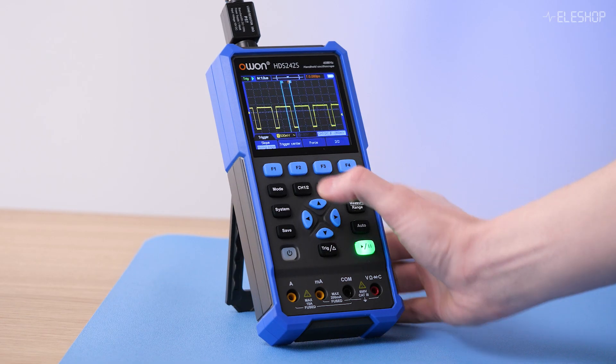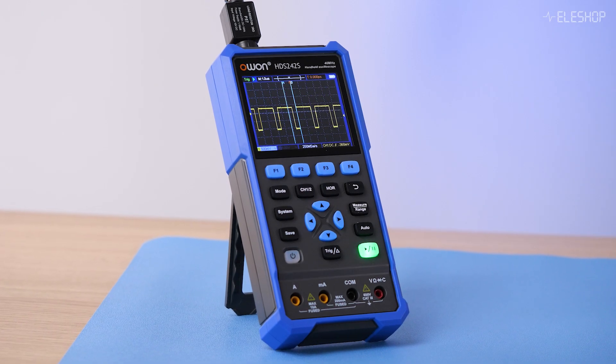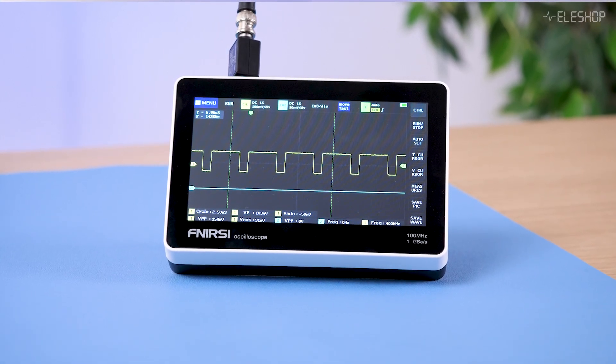Budget oscilloscopes are great for hobbyists, students and technicians who need a portable and affordable option. O1 is a well-known brand with budget-friendly models, while FNIRTSI is a newcomer offering extremely low prices. But how do they compare in practical use?